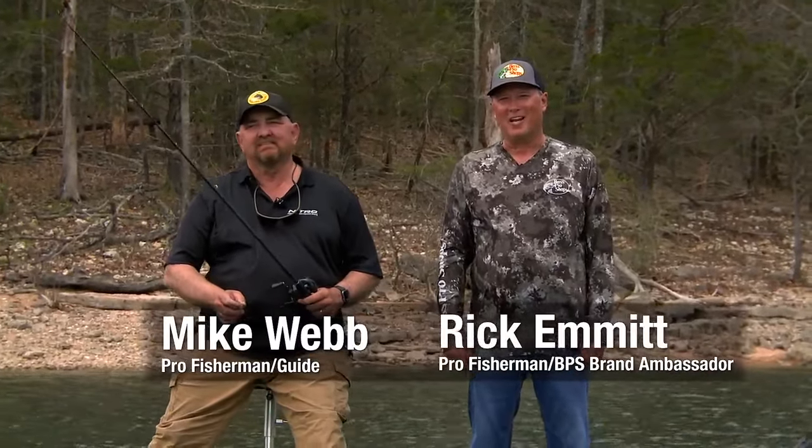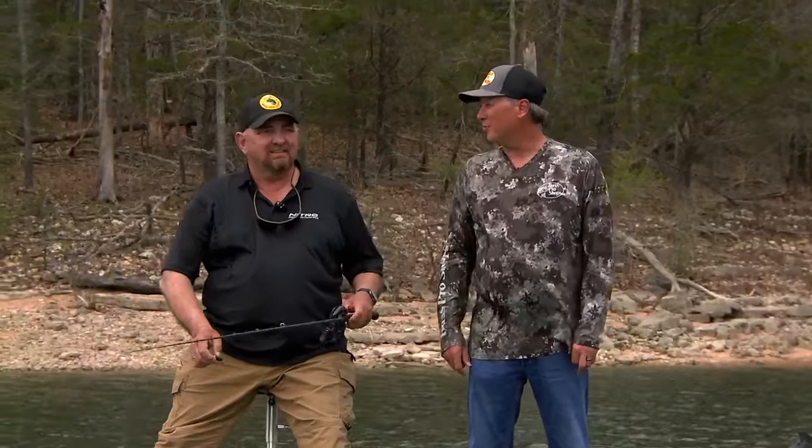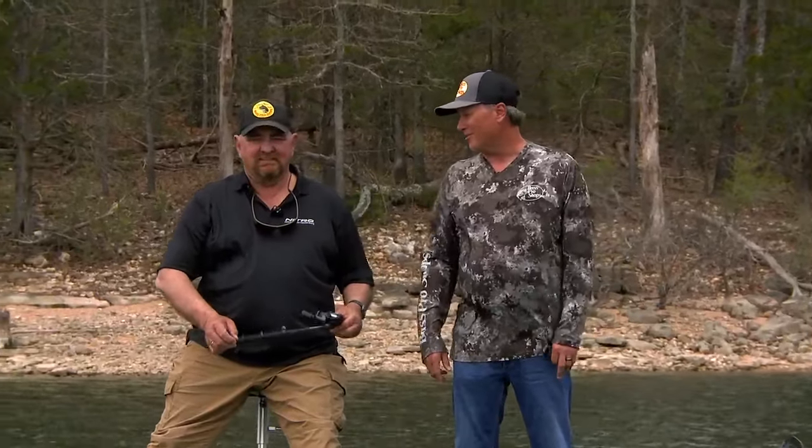Hey folks, Rick and Mike down here at the lake today. We came down to try to catch some crankbait fish. We struggled a little bit, but when that wind picked up, we got on a good wind-blown bank and really started catching them good.